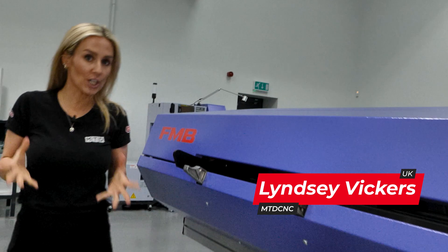If you're buying a sliding head machine and want to remain globally competitive, then you need to consider the unmanned run. So this video is going to cover automation when buying a sliding head.